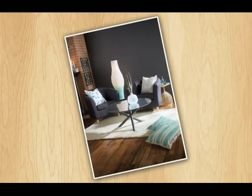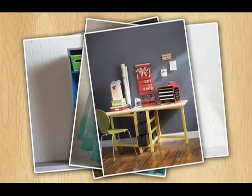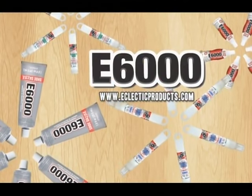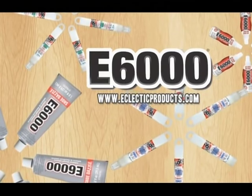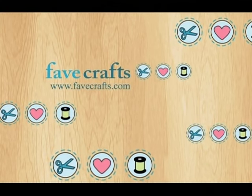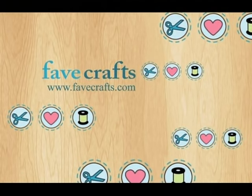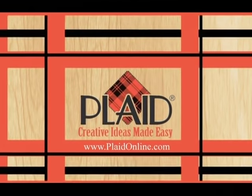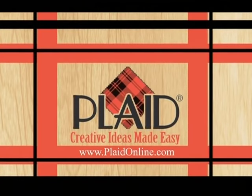This show is made possible by Krylon, formulating paints that deliver color, durability, and fast dry time since 1947, with a range from indoors to out covering plastic, laminate, rust preventative, and craft and hobby products. Also by Eclectic Products, makers of the E6000 family of professional and industrial strength adhesives for crafts, decor, home repairs, scrapbooking, framing, and more. By Favecrafts.com for craft projects, videos, and tips. And by Plaid Enterprises — makers of Faux Cart, Delta, Apple Barrel, Gallery Glass, One Stroke, and Mod Podge — creative ideas made easy.